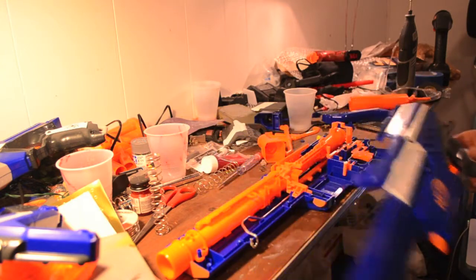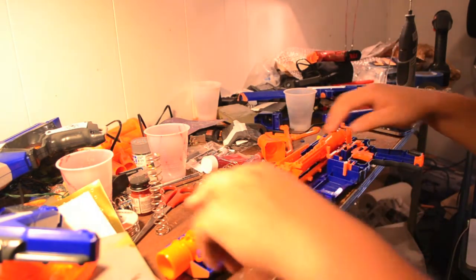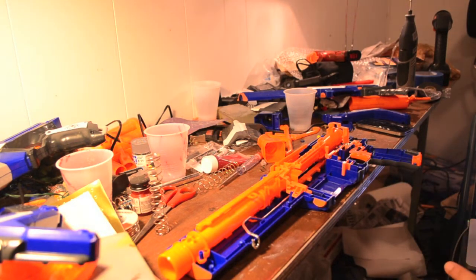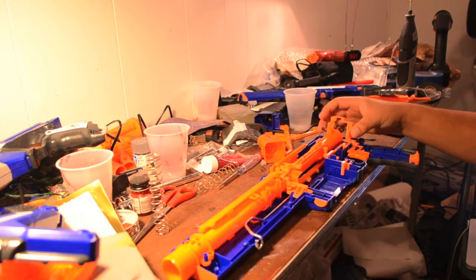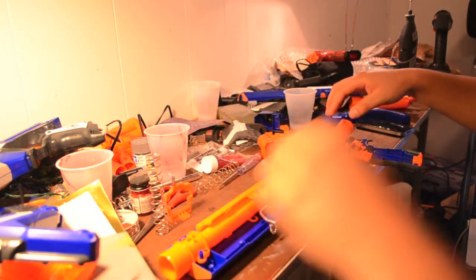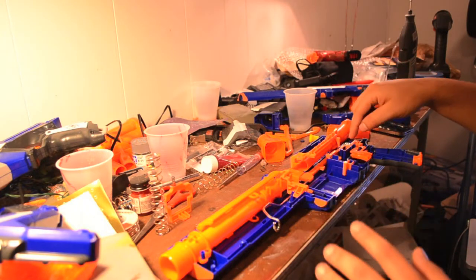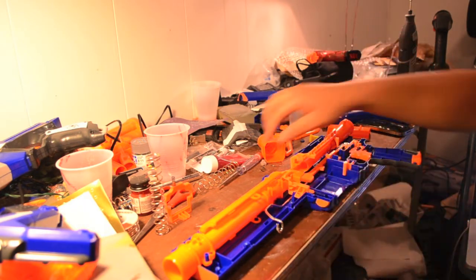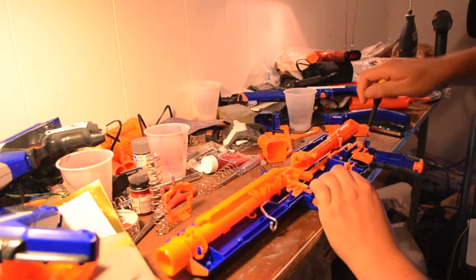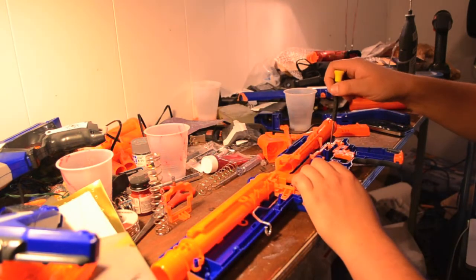Now that you have the shell in pieces, you're going to want to start taking everything out. You want to remove everything that is not going to be painted. All the orange in here I'm not going to be painting — I'm only painting these two pieces on the inside of the shell. So you're going to want to remove, separate, and mark — do whatever you can to sort out the pieces. I'm also going to be painting the pump grip, so I'll set that aside.